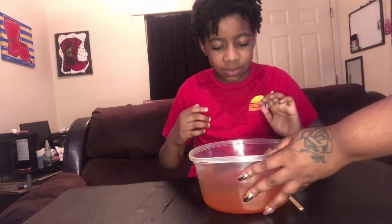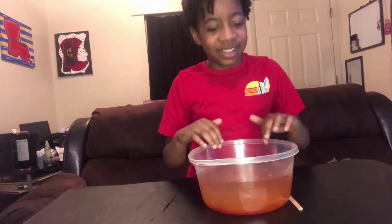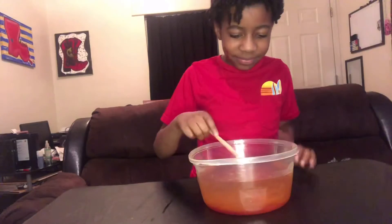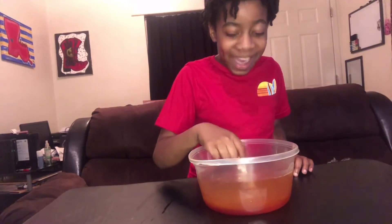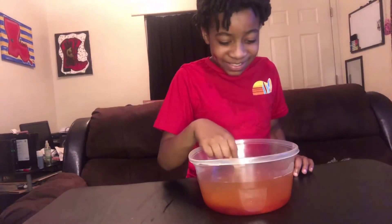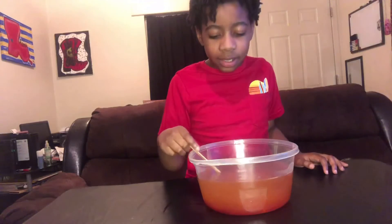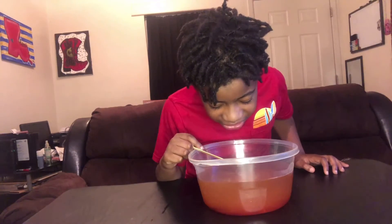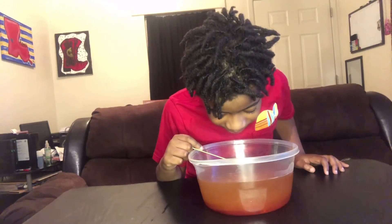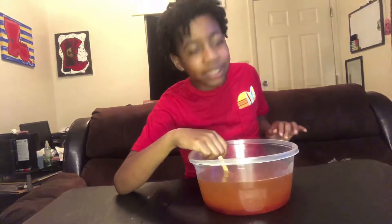Now I'm gonna wait. Use your tool. It's fizzing — yeah, making a beautiful color. What color is it? It's kind of reddish-orange. Good observation! I can kind of see through it actually. Oh, I think I found my alien!